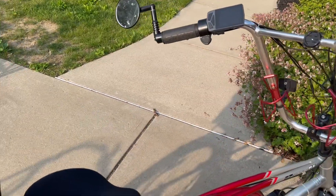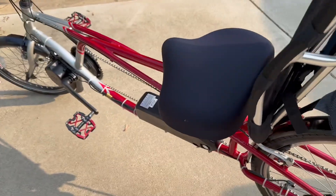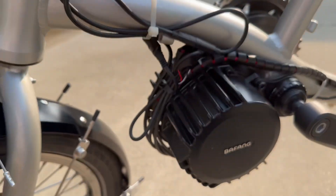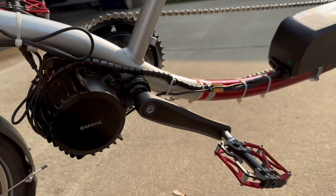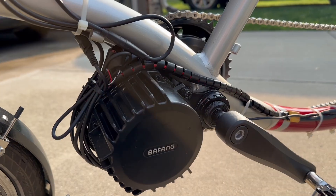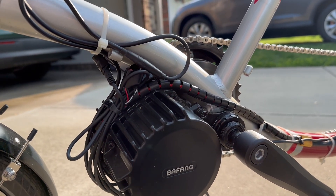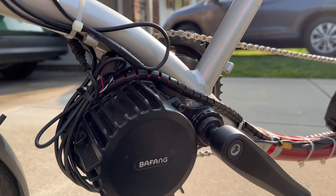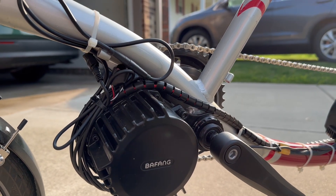Now let's talk about the e-assist kit. They have hub drives where you get a hub motor on the back, but if you're doing it yourself, the easiest way to go is mid-drive. There are a million videos on YouTube about removing the bottom bracket. The company I want to highlight is Bafang. There are brands out there that are junk and brands that cater to OEM. Bafang does both — you can buy a bicycle or trike for $6,000–$8,000 or more with a Bafang drivetrain, yet they also sell an affordable kit backed by a good warranty with top-quality components.